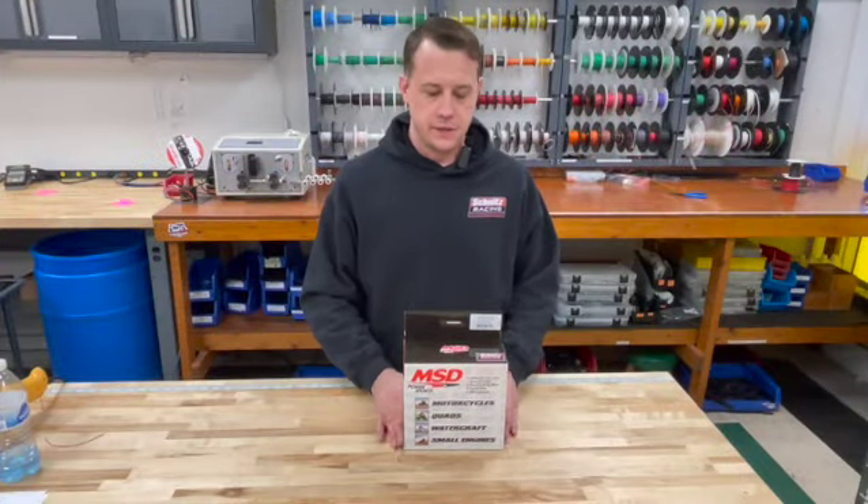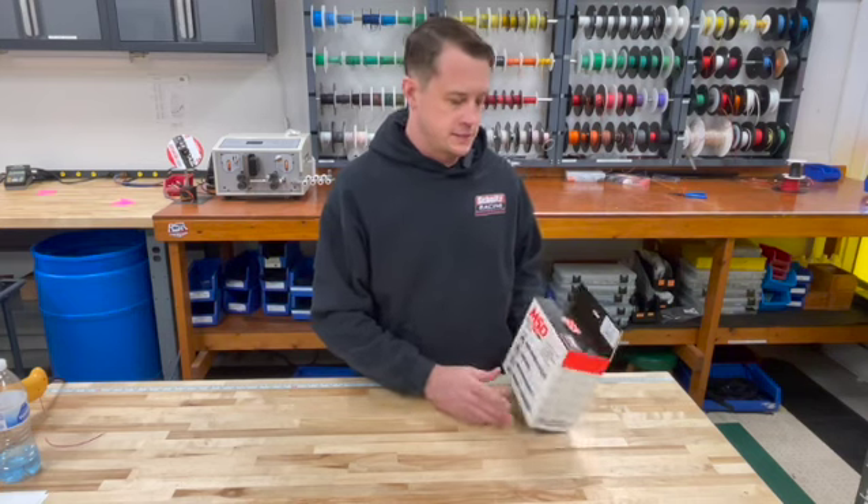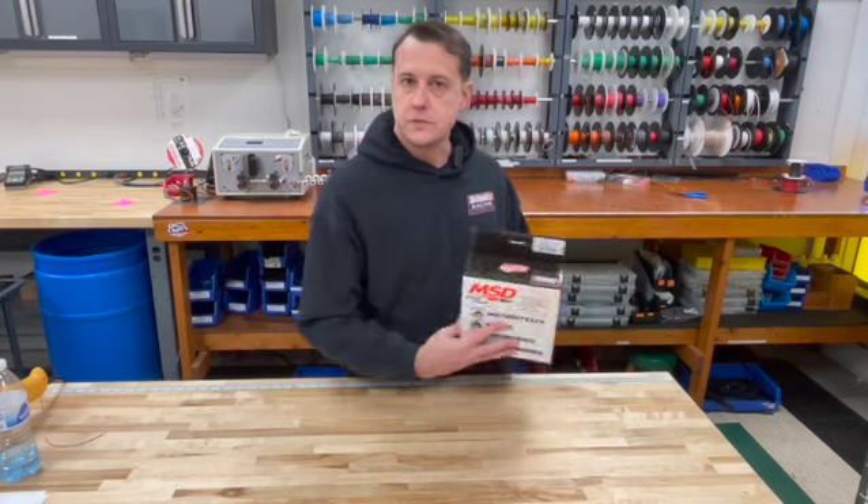Hey guys, Ryan Schnitz with Schnitz Racing here showing you the MSD Launch Master for inline four-cylinder sport bikes. It's very easy to install. We're gonna go ahead and open one up today and show you what's inside.